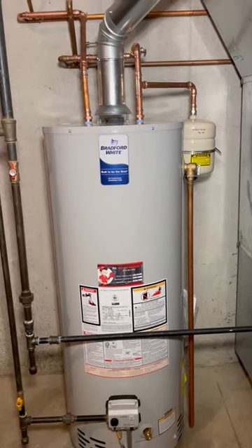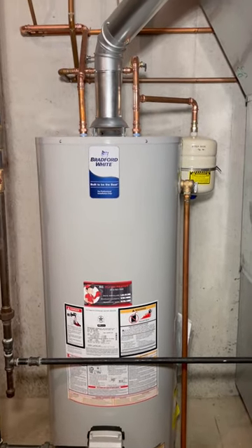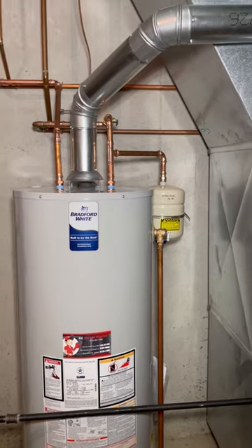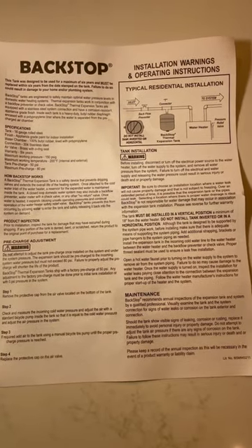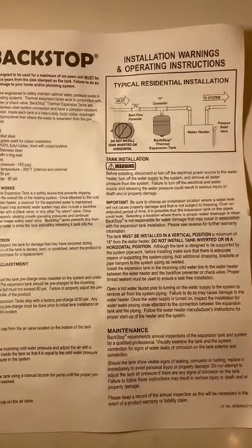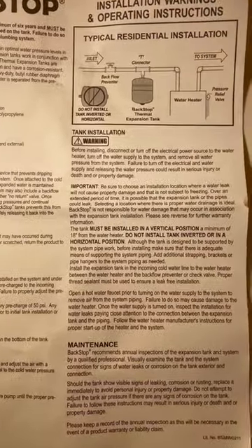This video is for all the plumbers out there. You guys know what expansion tanks are — I don't need to explain it and you know how to install them. But maybe you don't, because backstop keeps changing the install requirements. Pause this video and read it, but I'll basically tell you what it says.